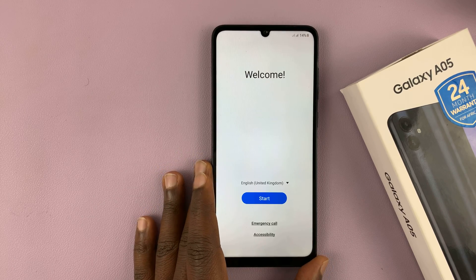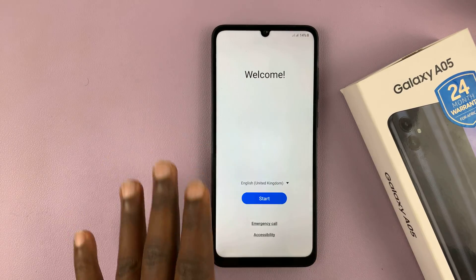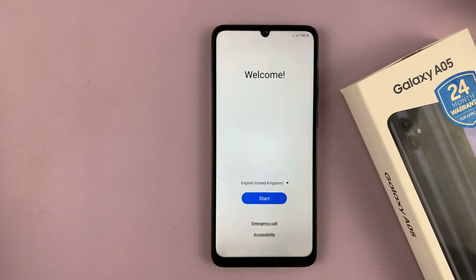Welcome back. Today I'll be showing you how to set up your Samsung Galaxy A05 from an older phone.